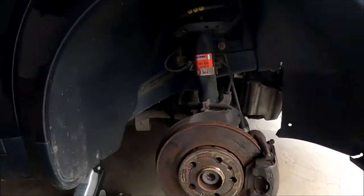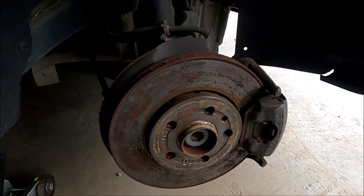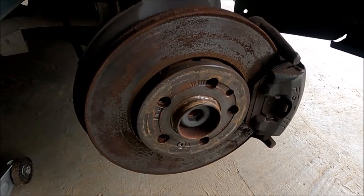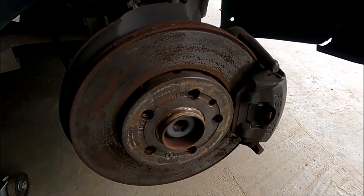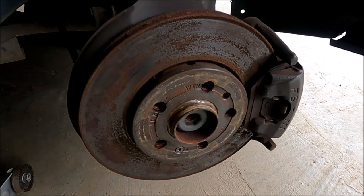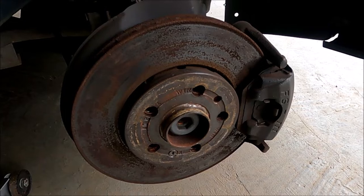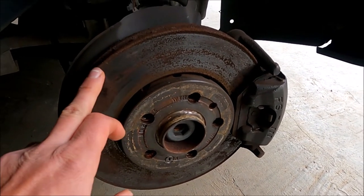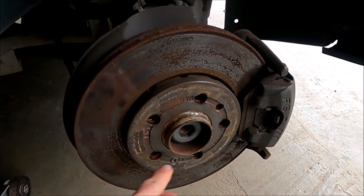I will also do a short drive to show you what happens if you try to use these brakes, and then I will replace them with brand new brake discs and brake pads. I'll put the tire back on and go to the car to show you what happens when I try to brake with these rust-covered brake discs.